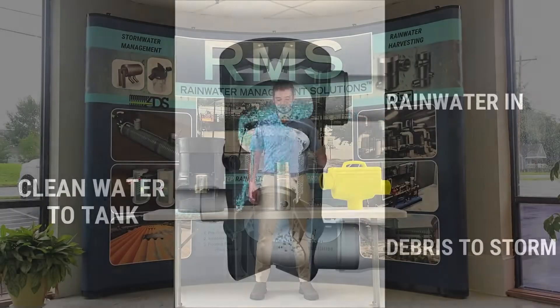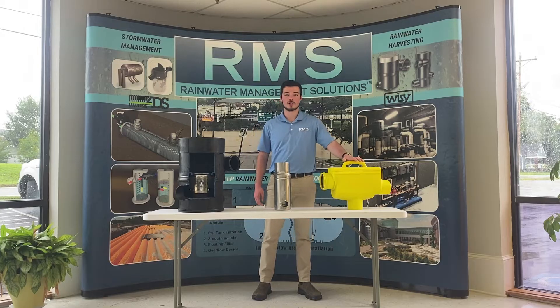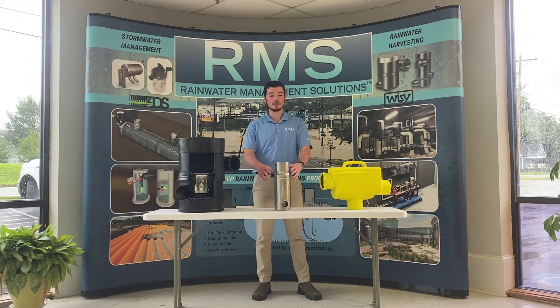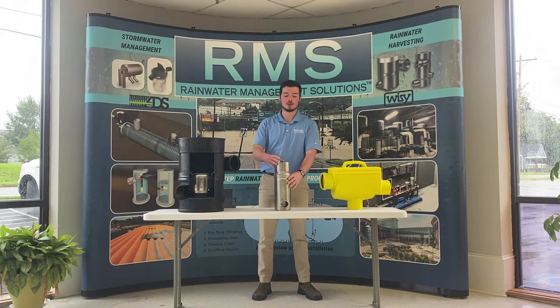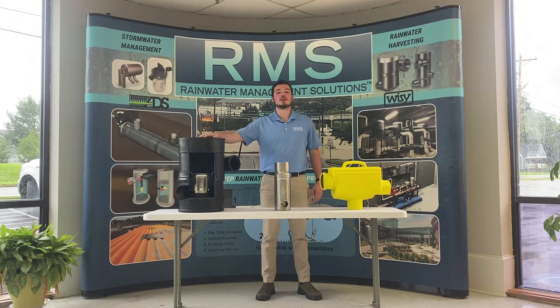We have pre-filters of all shapes and sizes and different flow rates as well. You can have a horizontal pre-filter, a vertical pre-filter that can install directly in line with your downspout, and our staple, the vortex filter.